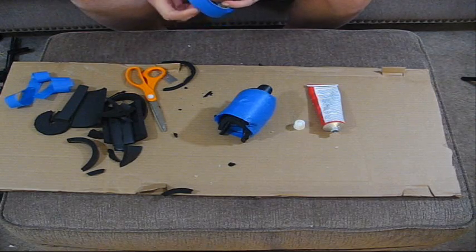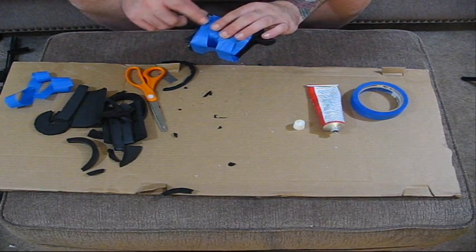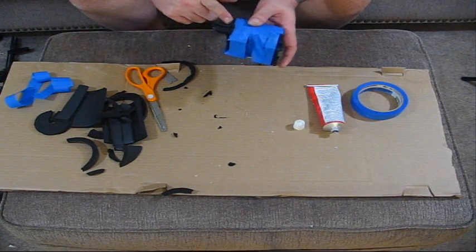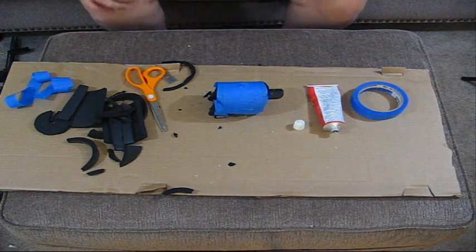We're going to let this sit overnight and get really hard. Then what we'll come back and do — it went a little too short so I'm just going to trim the bottom layer and peel the glue off with the razor blade, just kind of clean it up a little bit. Then it'll be done.